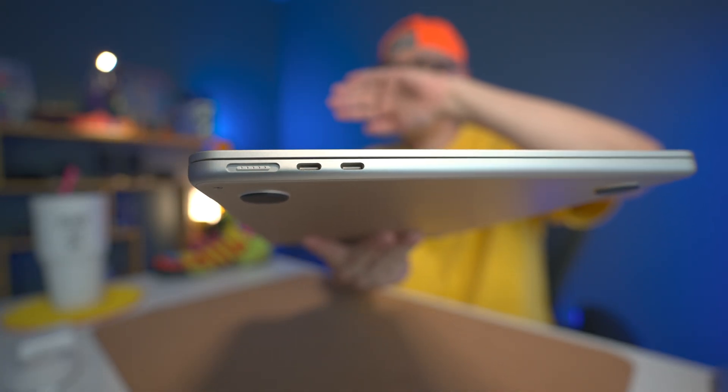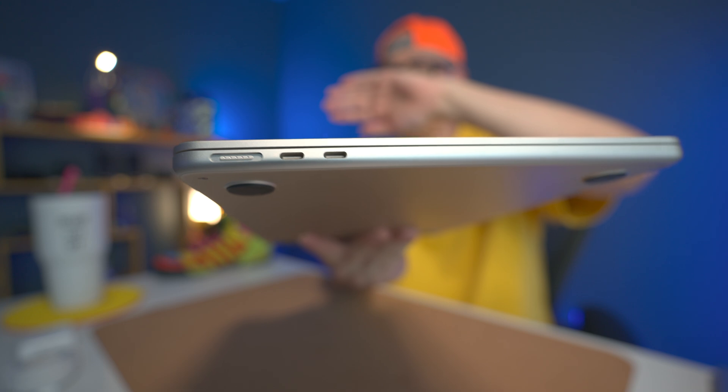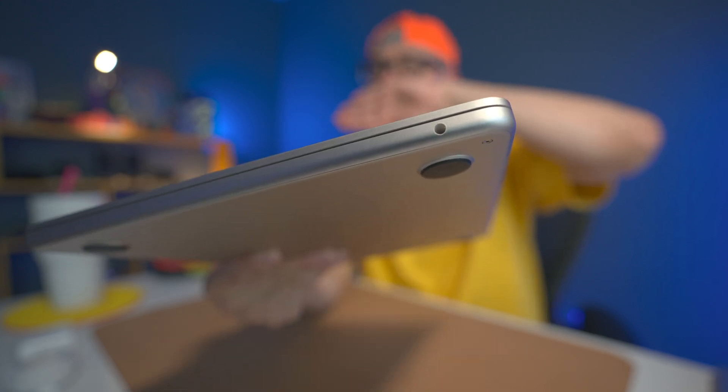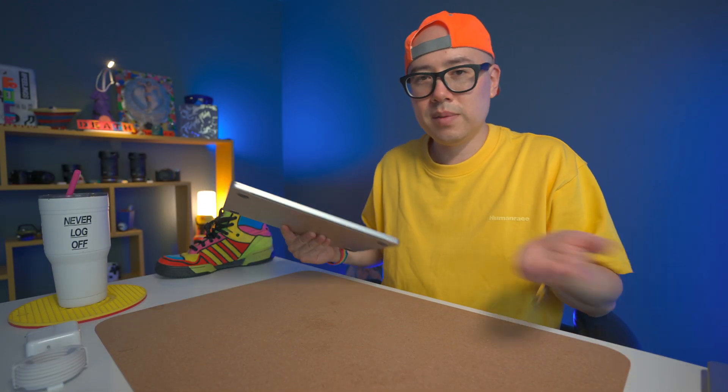Port selection: we have two USB-C Thunderbolt ports and the MagSafe on one side, and on the other side we have a headphone jack. That's really it in terms of I/O.